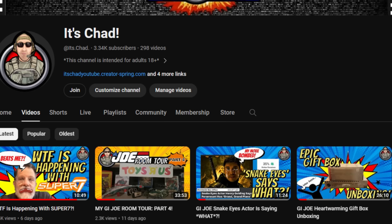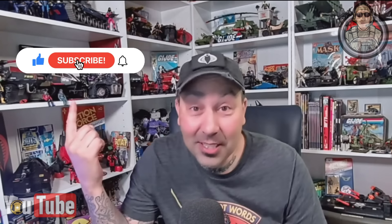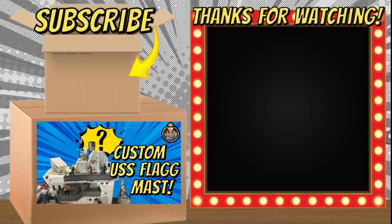Well there you have it — I hope you enjoyed watching this video on my updated custom mast for my USS Flagg. If you're a subscriber, I want to say thank you very much. I also want to remind everyone that after a lot of consideration and listening to my subscribers, I finally started a channel membership, and you can find that channel membership right here on this tab on the home page of my YouTube channel. I also updated my store as well, which you can find right next to the membership tab. If you're not a subscriber, why not just click the button — then you'll get notified whenever I release new content. So what do you think about the custom mast for my USS Flagg? Let me know by leaving a comment below. Let's talk some Joe. But remember, have an awesome day.